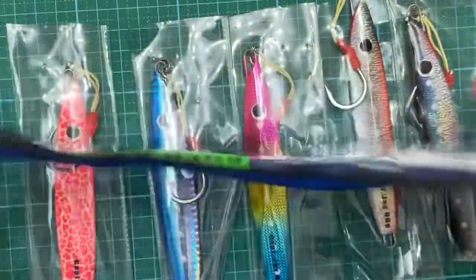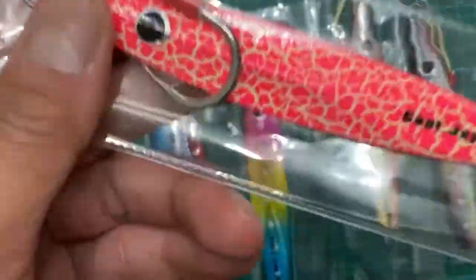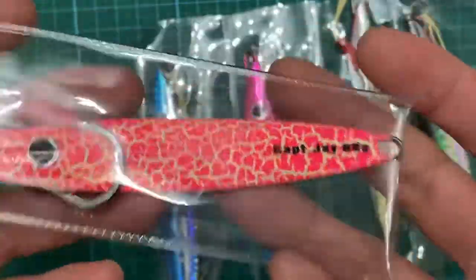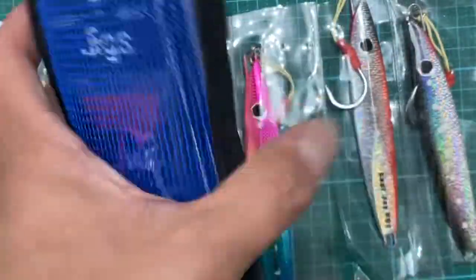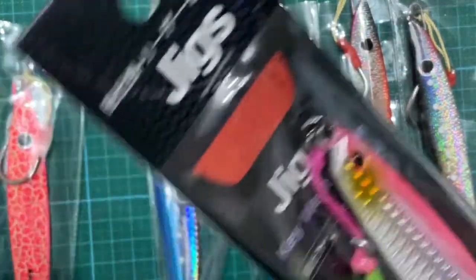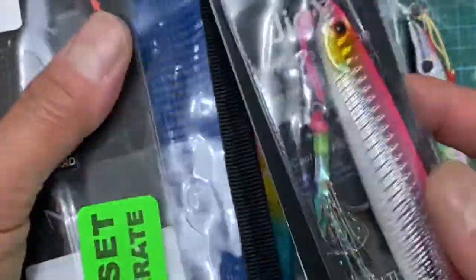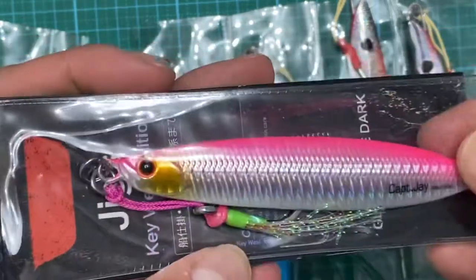These come in nice little velcro cases so the hooks don't separate. They are approximately 80 grams, which is about three and a half ounces — between three and four ounces. I also have these jigs that are 100 grams, a little bit fancier. They're sold as a set as well, and this one cost me about eight dollars a piece — I think it came in a set for twenty or twenty-five dollars, which is a pretty good deal.